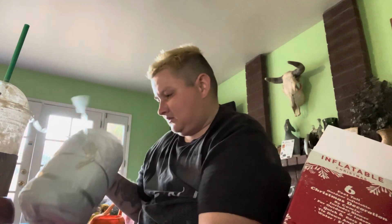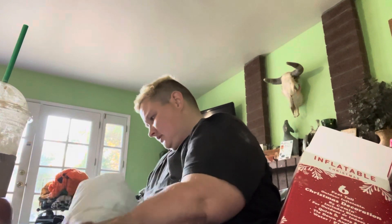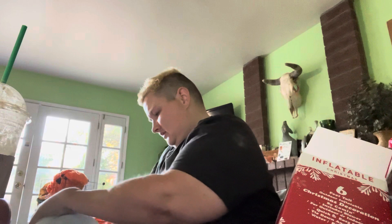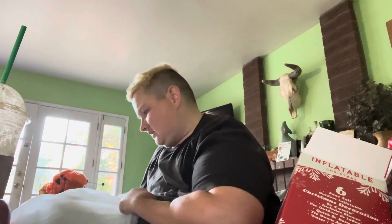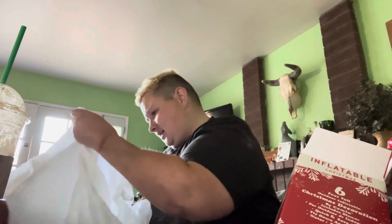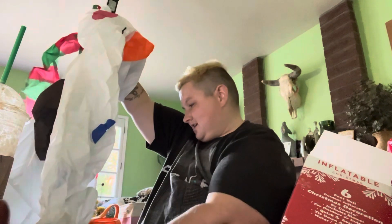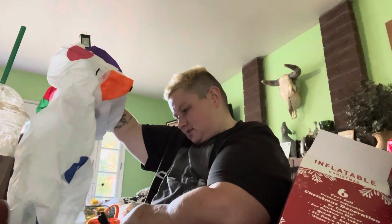Oh my god guys, I am so excited to set this up, this is gonna be so cool. Oh my god — are you kidding right now? That is so cool!